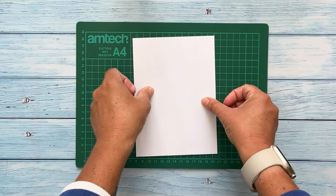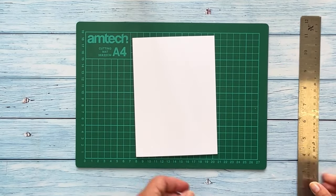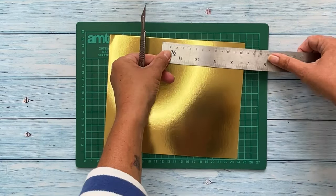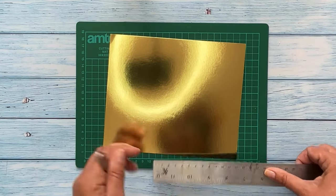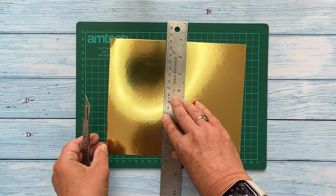To mat and layer on your cards, take your chosen card blank and measure the width and the height. Your first layer will need to be half a centimetre or a quarter of an inch smaller. Take your chosen layer, measure the width half a centimetre smaller and then cut the excess away using a craft knife and a metal ruler on a cutting mat.